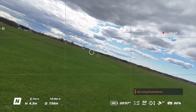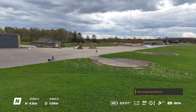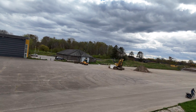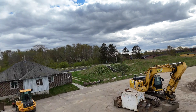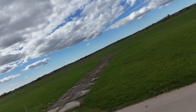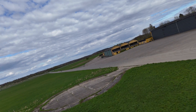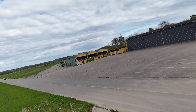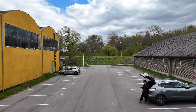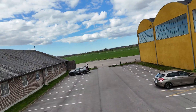I wonder if I can put it in sport mode — let's try that. Yes, that's possible. I guess the risk is almost the same. It's actually flying like the Avata 2, not as fast, but it does not stop like the Avata — that's for sure.